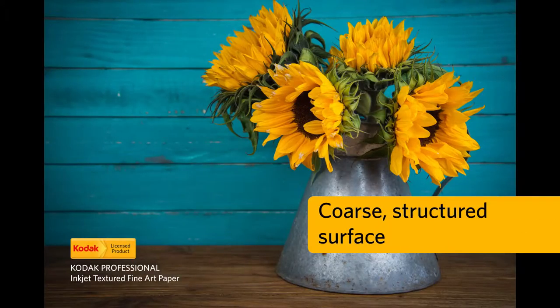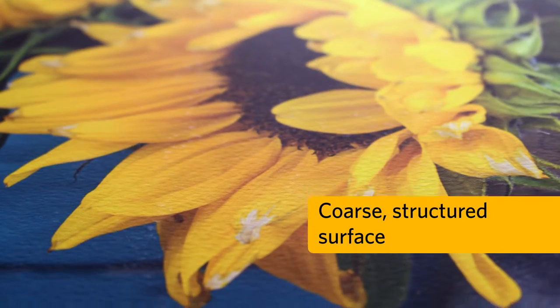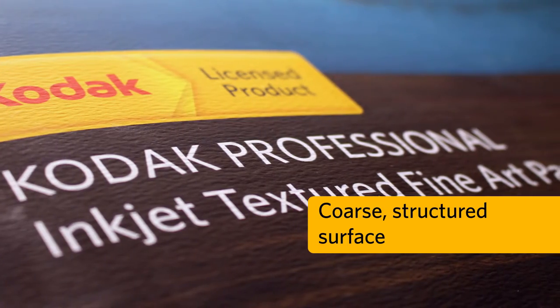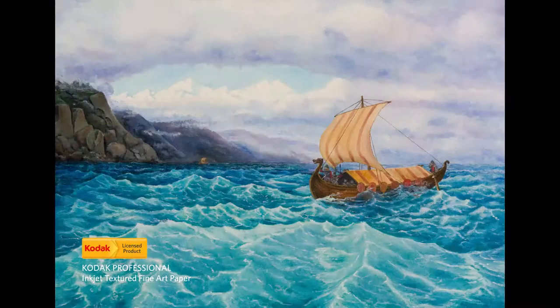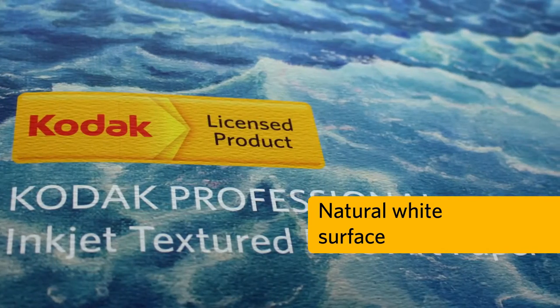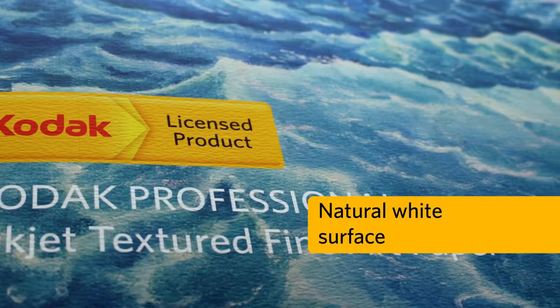With a coarse, structured surface, customers will be pleased with their prints resembling those traditionally crafted with cold pressed artist papers. The natural white surface gives your fine art and photographic prints an authentic look that is both exquisite and dignified.